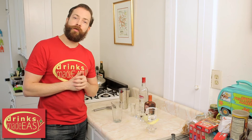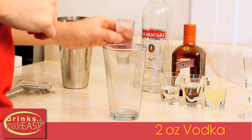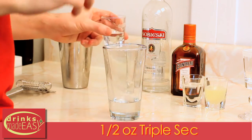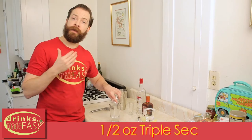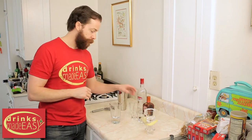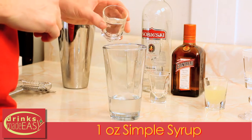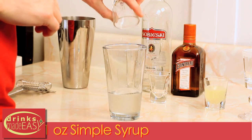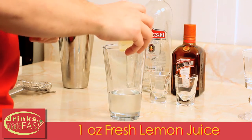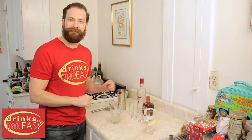To build a lemon drop, you'll start by adding two ounces of vodka. Next you'll add half an ounce of triple sec. Now some recipes do not call for triple sec, and if you don't have any, don't worry about it — just skip it and use simple syrup. Next we'll add one ounce of simple syrup, just equal parts sugar and water, and one ounce of fresh lemon juice. Pour that into a shaker tin full of ice and give it a good shake.